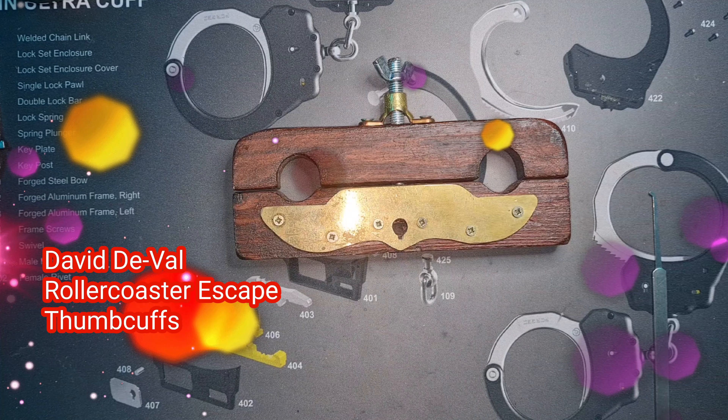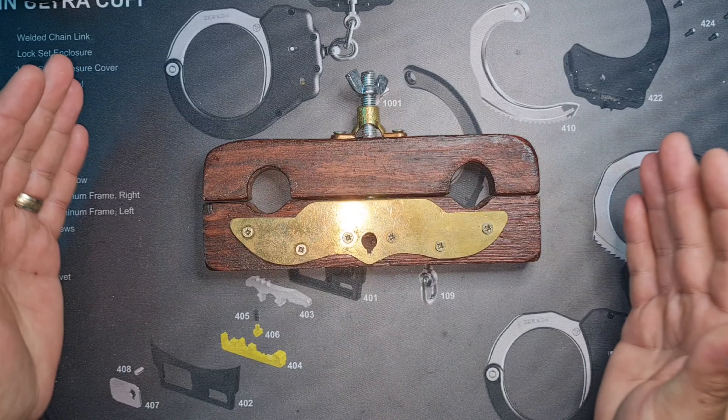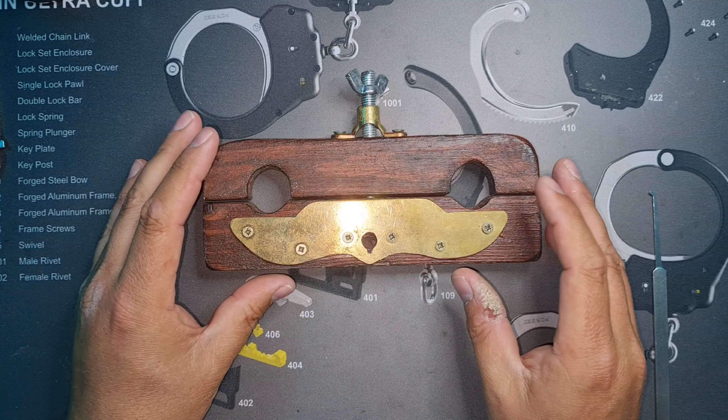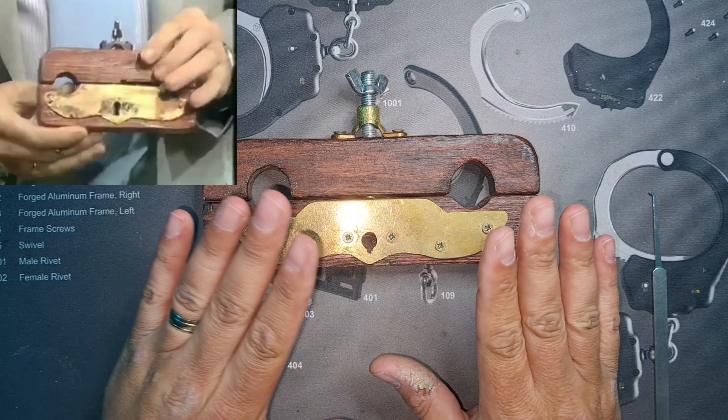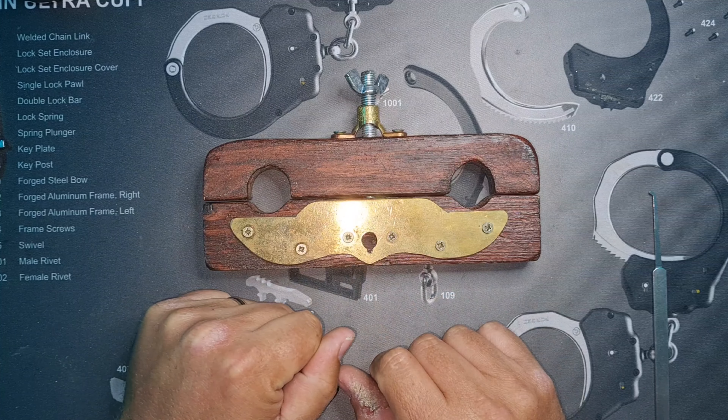Hello and welcome to Coxy's Picks. We are continuing on with the David Duval rollercoaster escape breakdown, and we're looking at the actual thumb cuffs that we utilized. What I've got here is a replica with a non-functioning lock, but that's okay because we didn't use the lock in this escape anyway.